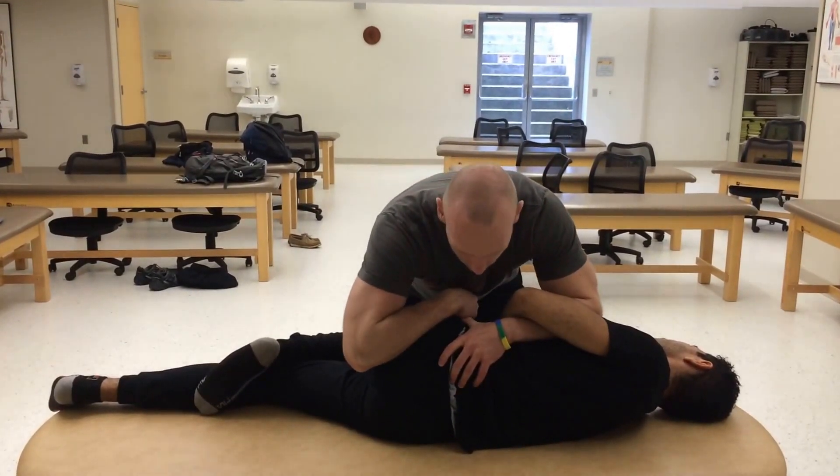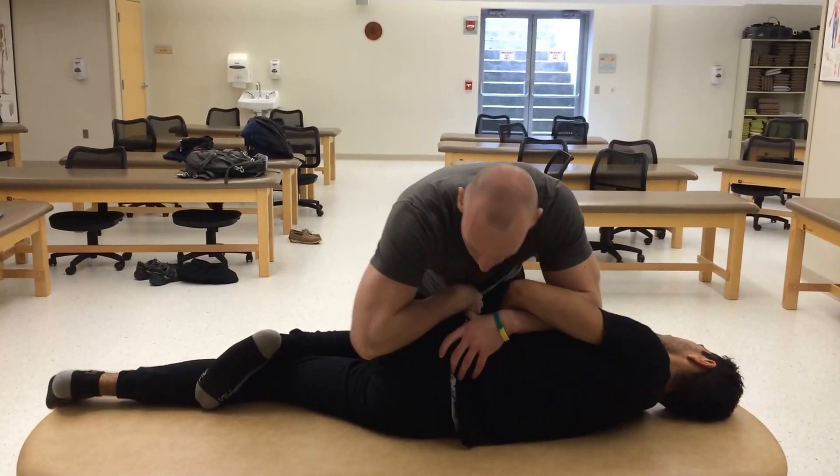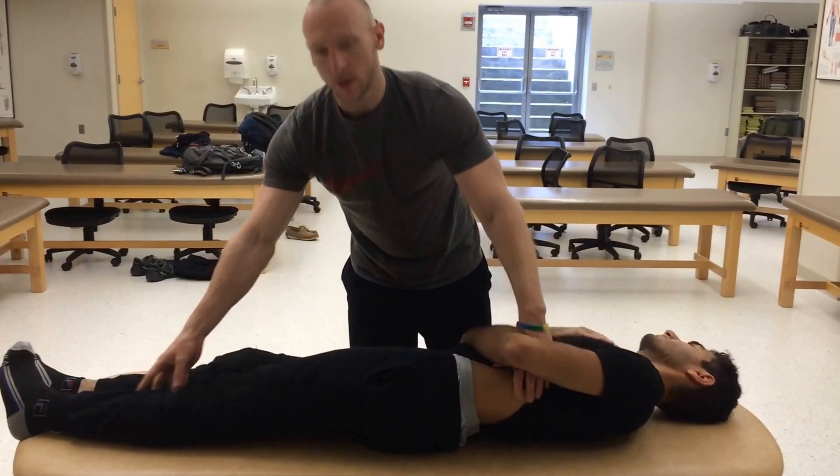Setting up, I'm going to use respiratory assist. Deep breath. And then turn into neutral and reassess.